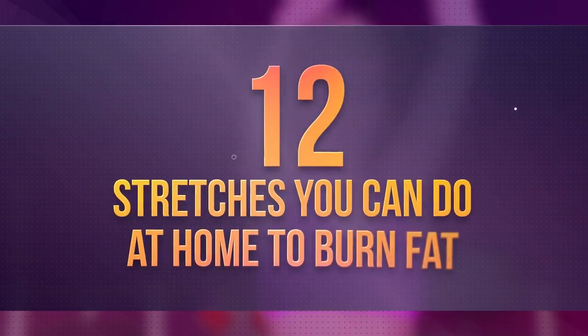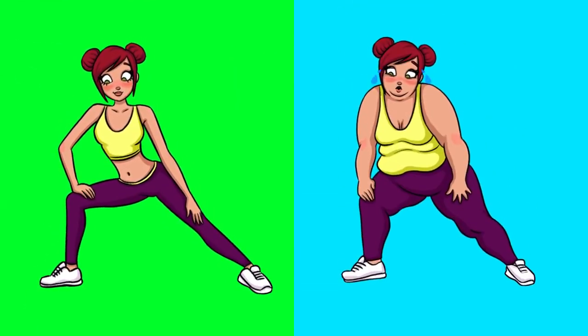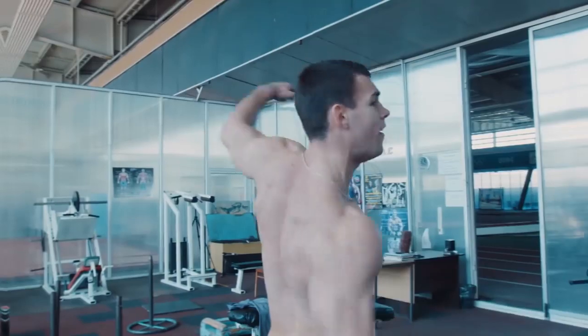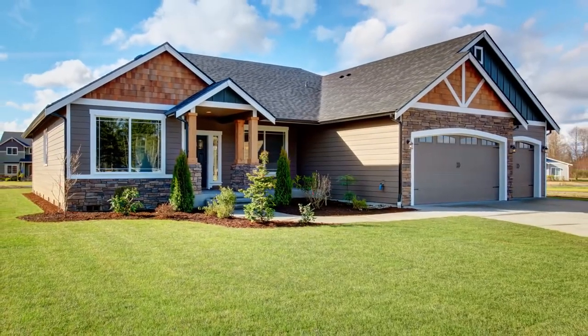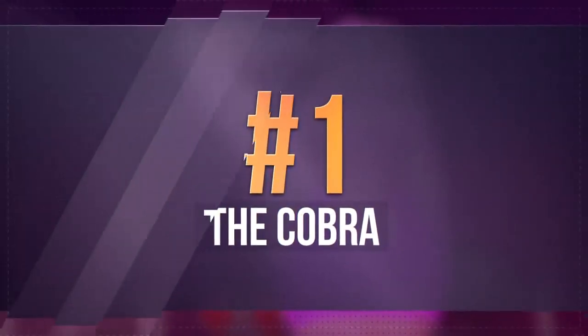12 stretches you can do at home to burn fat. When it comes to weight loss, many of us are under the impression that it's only possible through intense cardio workouts. However, flexibility exercises are also helpful in improving metabolism, blood circulation, and even building muscle. Plus, you can do them from the comfort of your own home.